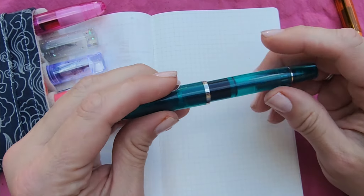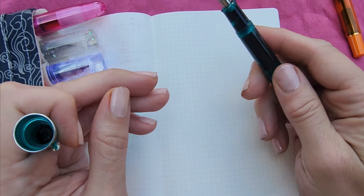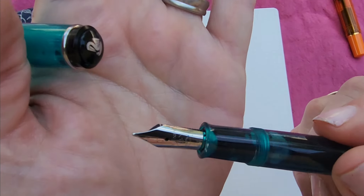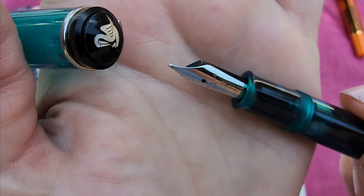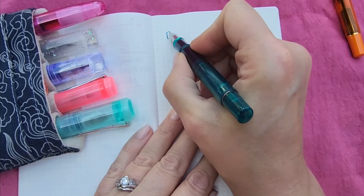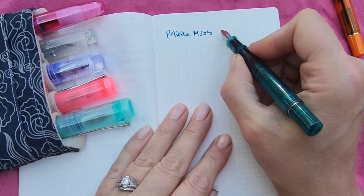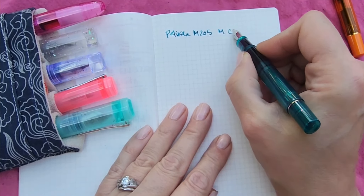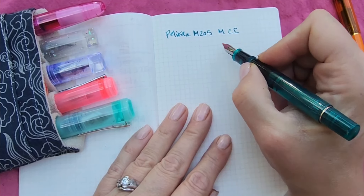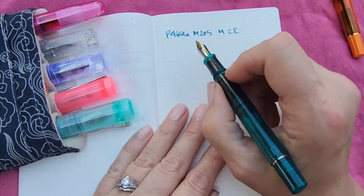I was going to quickly show what these are all about, because one of them is kind of a standard — well, it's kind of a leaky, inky situation too. This one was marked on the card as a cursive italic and it started out life as a medium. So it's not very thick, but it's pretty fun to write with — Pelikan M205, medium cursive italic. It is not very crisp. I expect a true italic to be crisper. I think this one is supposed to be smoother. His card didn't say smooth, but I think it probably is.